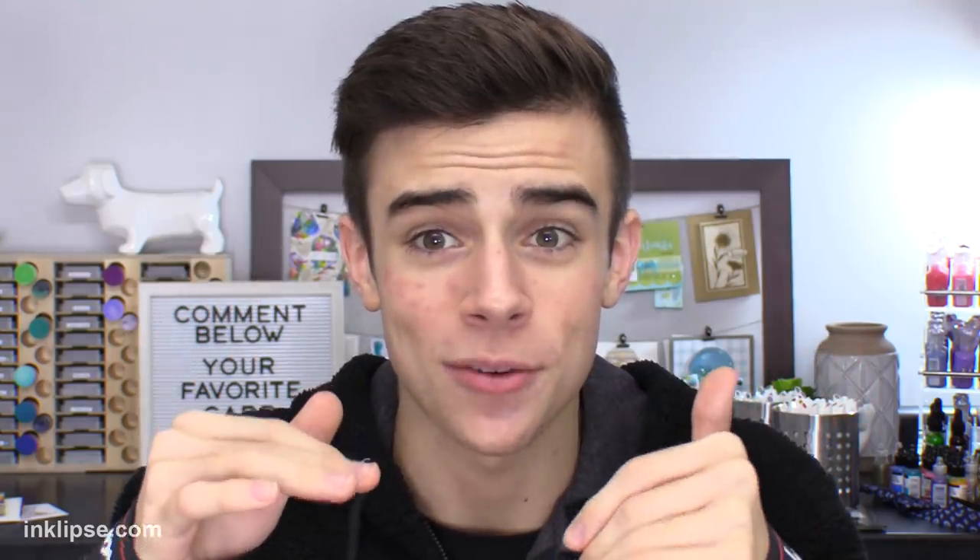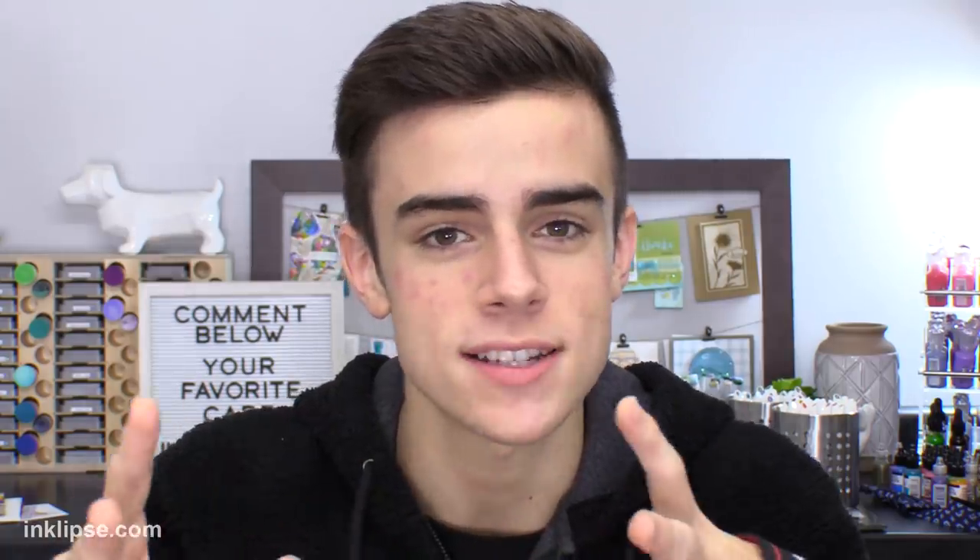Hey everybody, it's Simon Hurley from Ink Clips. I have not filmed a video in a long time and I'll explain to you guys why in just a second. I've been gone for about 3 weeks, and I'm super happy to say that I'm in an industry where people really care. I've been getting messages asking where I was and if I was okay — I'm totally fine.